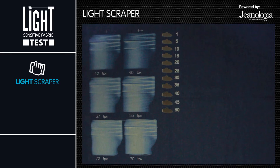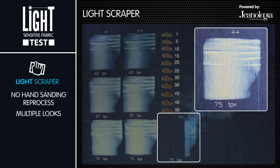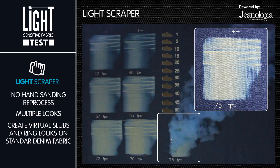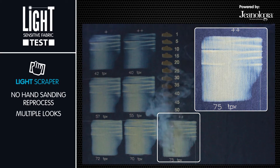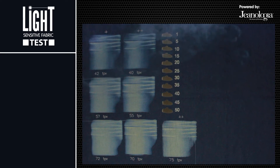Light scraper tool. It's a new optical technology that modulates the genealogy laser, creating true virtual slubs on denim fabrics. This tool completely eliminates the hand sanding process.